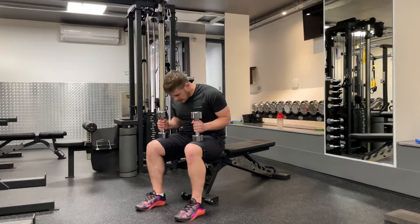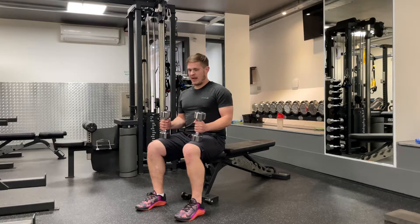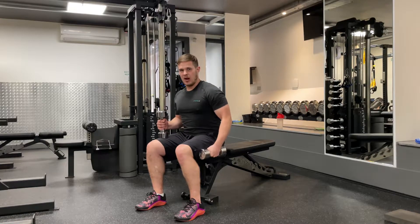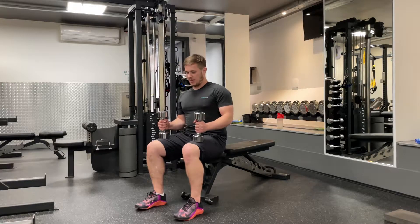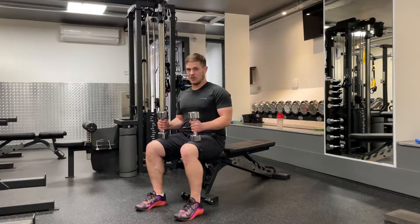Alternating dumbbell shoulder press. I want to sit on a bench that allows my knees to be at a 90 degree angle. Before I go, I'm going to dig my heels into the ground — they're not going to move. I'm going to dig them back and down so my hamstrings are on. Pelvis is in a good position.